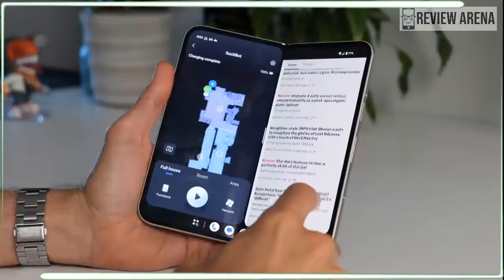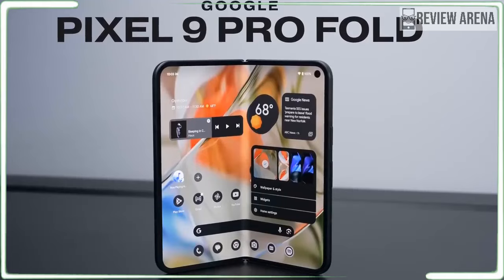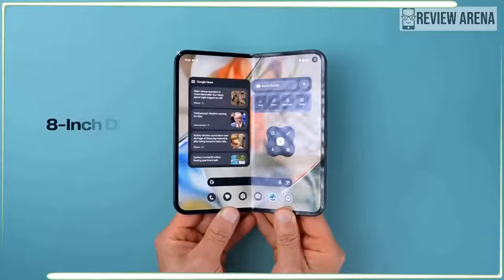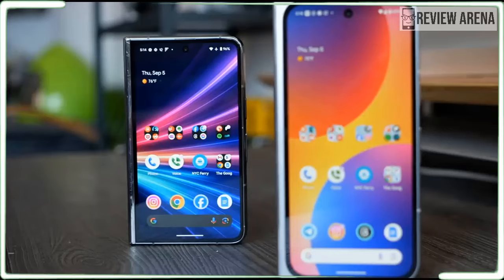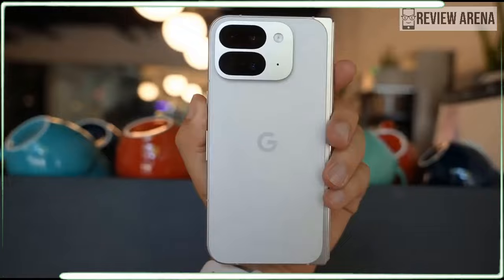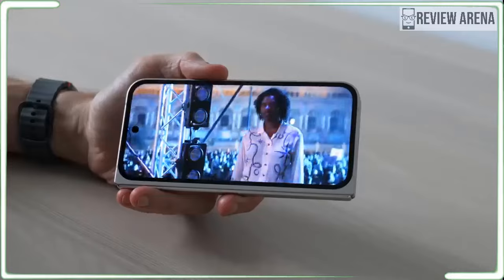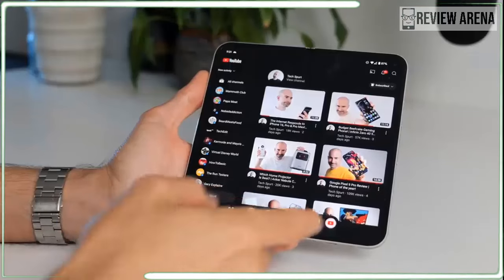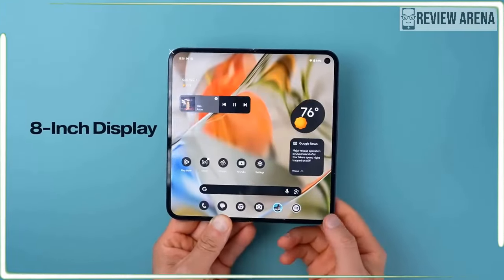Some others have come close but the Pixel 9 Pro Fold gives you more on the outside, and it turns out that equals more on the inside as well. The front display on the Pixel 9 Pro Fold is the same as the one on the Pixel 9. It isn't close to the OnePlus Open and it definitely isn't slim-fit like the Samsung Galaxy Z Fold 6. It's perfect — incredibly bright and colorful — and except for the slightly larger bezel on the hinge side, the Pixel 9 Pro Fold looks exactly like a normal phone.